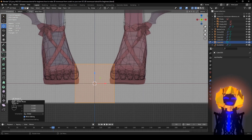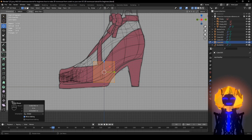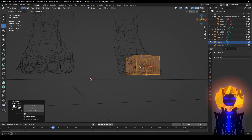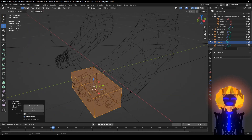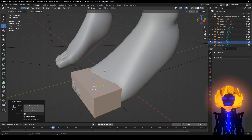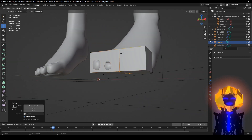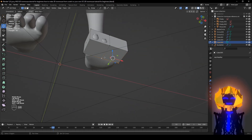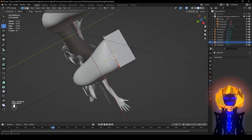Select these, then just do G to move it around — kind of right here. Then after that, I'm going to add a loop cut with Ctrl+R in the middle, like this. Hold down Shift to select stuff, middle mouse button just to move around.